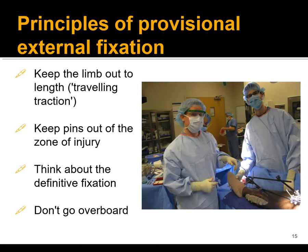For provisional external fixation — for instance, a spanning external fixator after fasciotomies for a proximal tibia fracture — you're doing external fixation as a form of traveling traction. You're getting the fracture and limb out to length. Keep the pins out of the zone of injury. Think about where your definitive internal fixation might be. It's really traveling traction, and if needed you could augment with a posterior splint in the back of the leg.